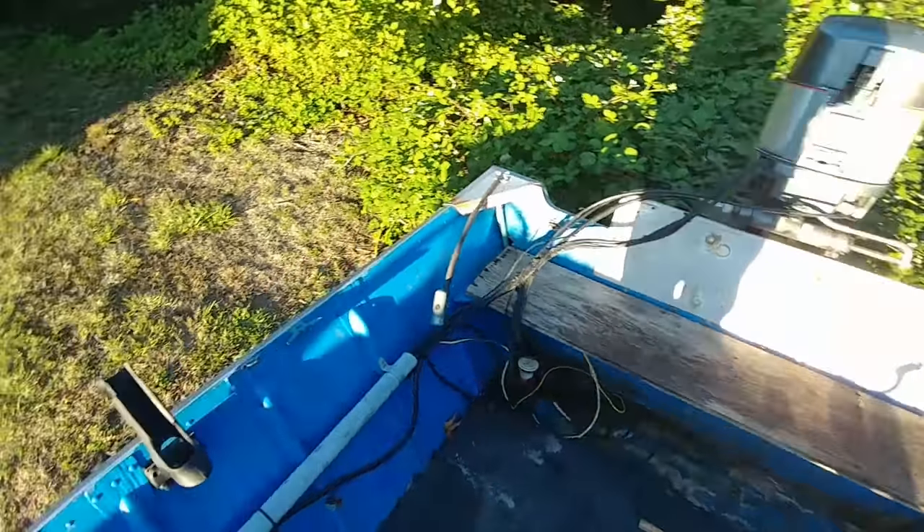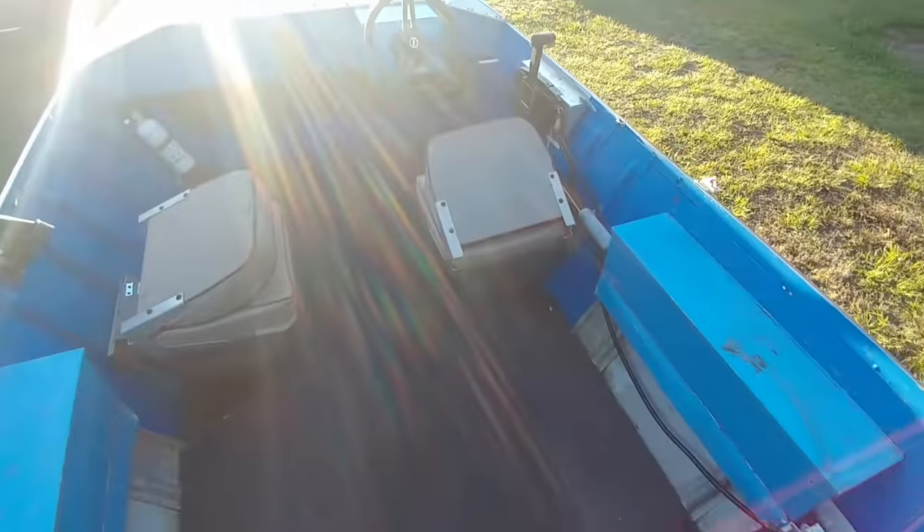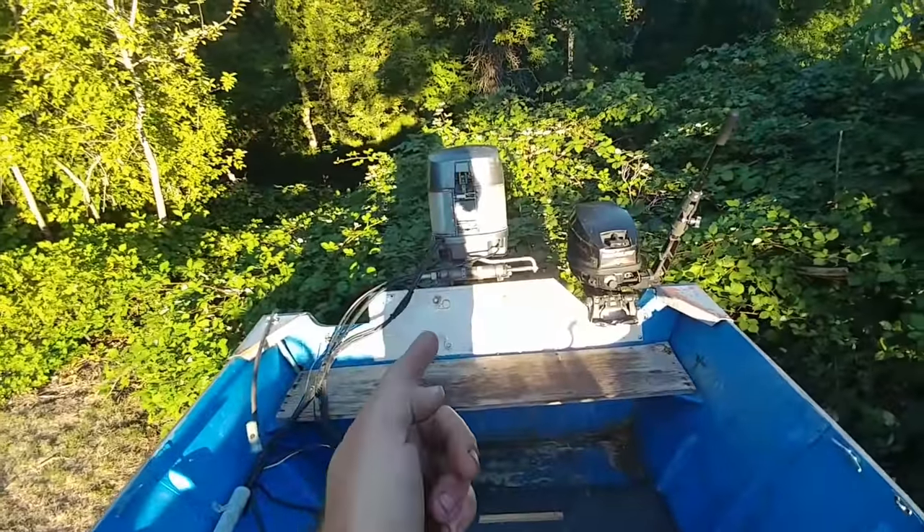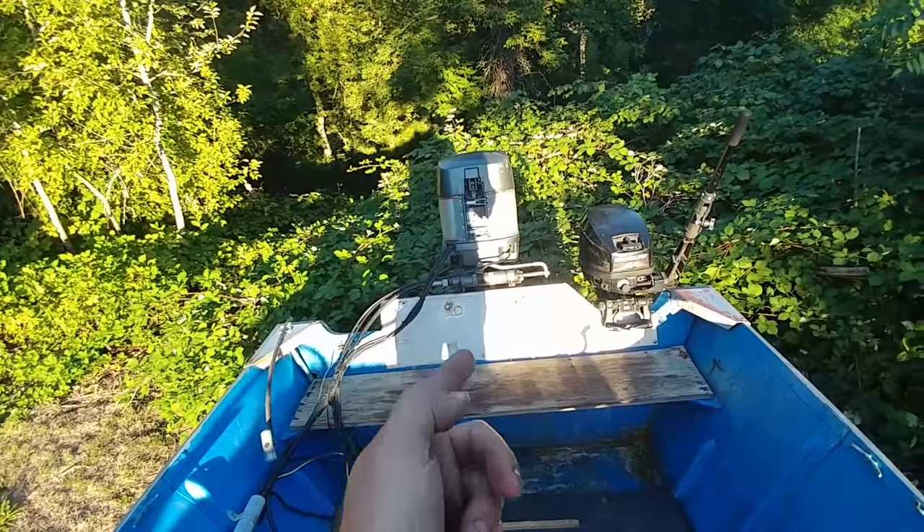So this is my boat. 1974 Smoker Craft. It's a flat bottom jet sled. It's only a jet sled because it's got an outboard with a jet pump on it.